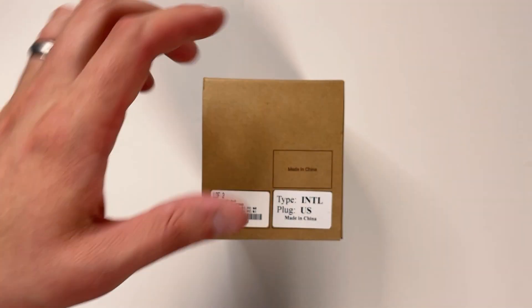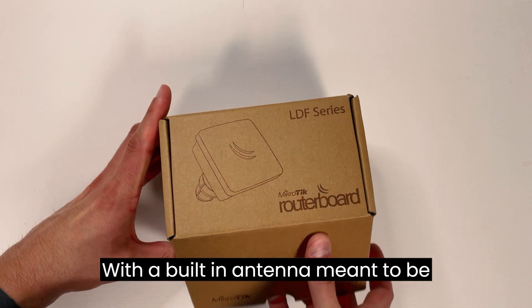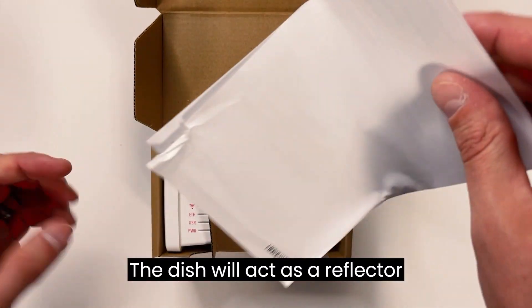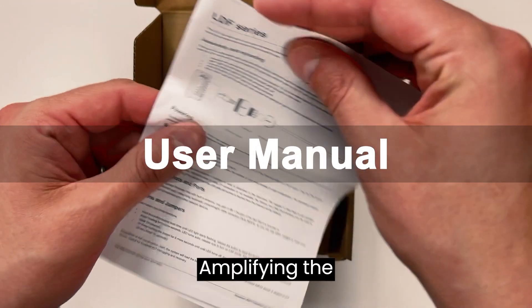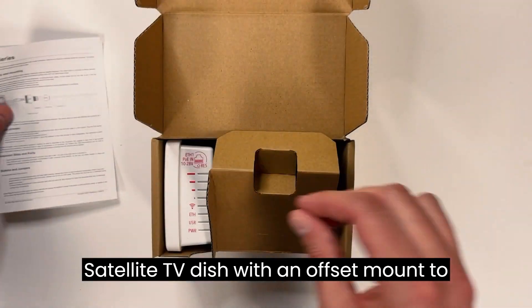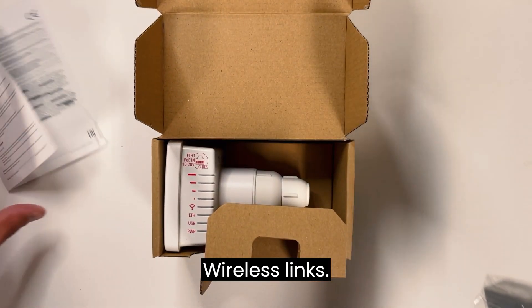Introducing the MikroTik LDF2. The LDF is an outdoor wireless system with a built-in antenna, meant to be installed on satellite offset dish antennas. The dish will act as a reflector, amplifying the signal. This means you can use any available satellite TV dish with an offset mount to quickly deploy powerful long-range wireless links.